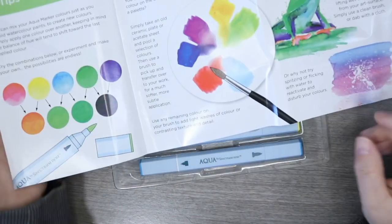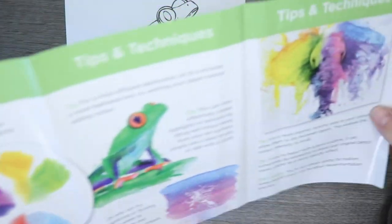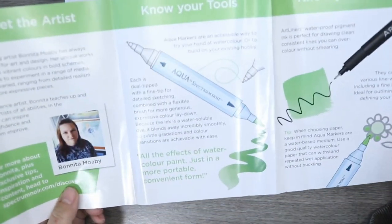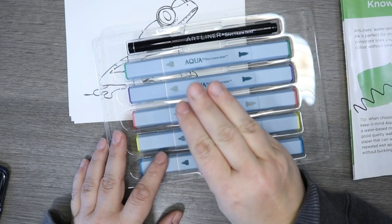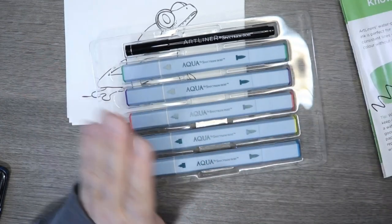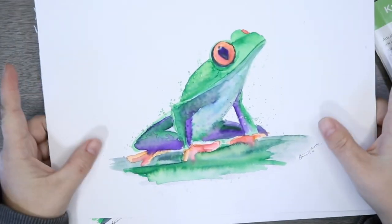You can either use a ceramic pot or a bit of acetate — I'll talk you through that in the tutorial. There are lots of different methods you can try, and these markers are just really, really versatile. This will be part one of a series of three videos; the other two tutorials will be a bird of paradise and a hummingbird with some flowers. Those two won't have this introductory information — today we're looking at the cover piece, so we're going to be doing Mr. Frog.